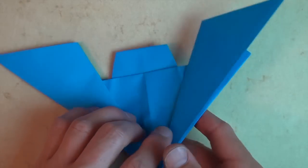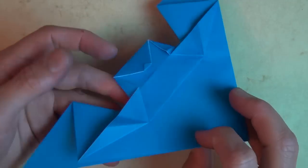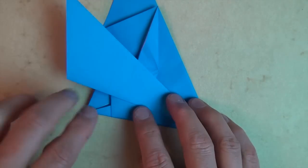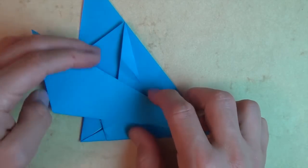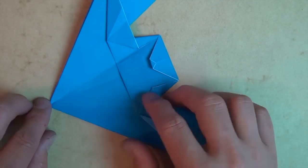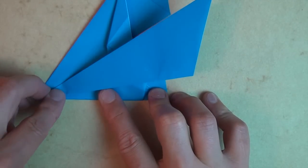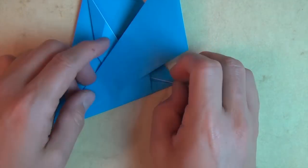Rotate and turn over right to left. Now we're going to make a valley fold that goes from this corner to this corner, going through all layers — like that. Crease it sharply and unfold. Do the same thing on this side: make a fold that goes between this point and this point. Really try to flatten this down so it doesn't crumple. Unfold.